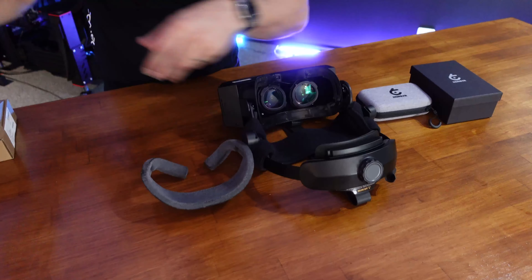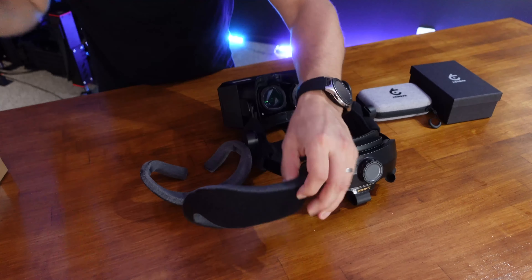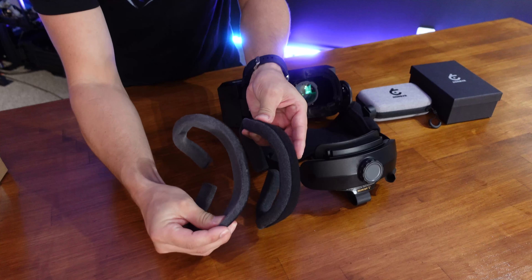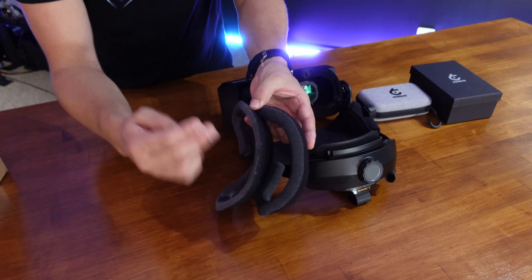This is the stock comfort gasket, and then we have the 15mm one here. You can see it's just a little bit thicker than the stock one — this is the 15mm on the right and the stock one here. It basically just provides a little more buffer between the lenses and your face, and gives you more space both for the lenses and for glasses too.